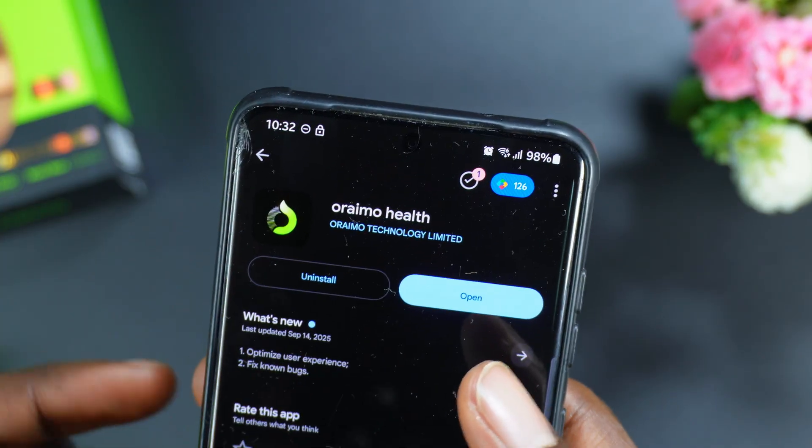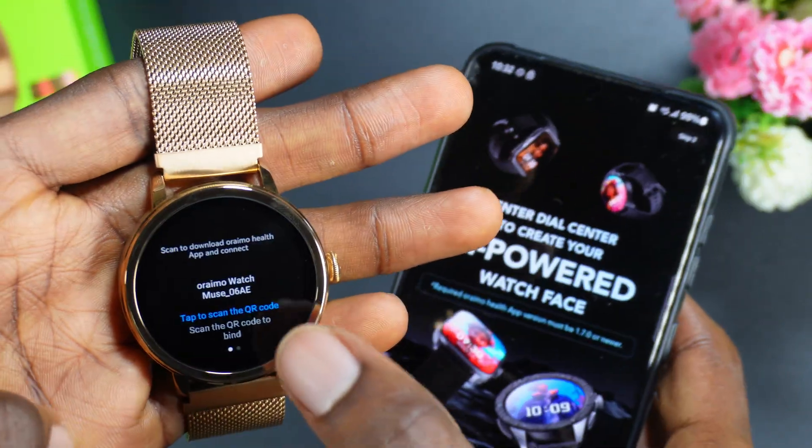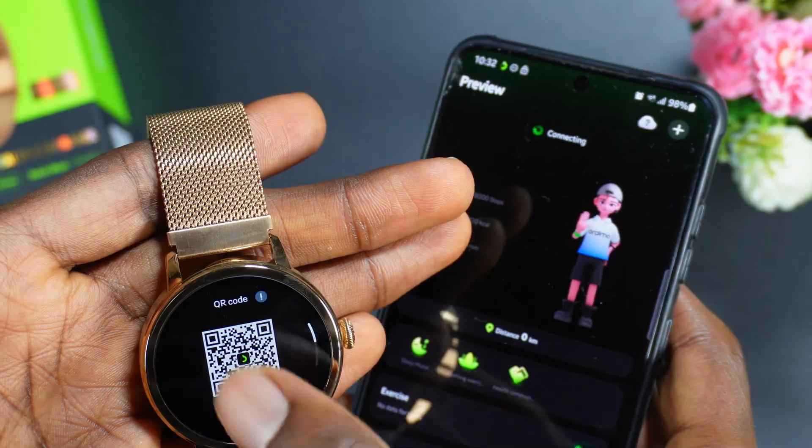This is the Orainmo Else app and I have it installed on my mobile phone. Once you have it installed, open the Orainmo Else app. Then on the watch, swipe right and you're going to see a QR code that you need to scan.